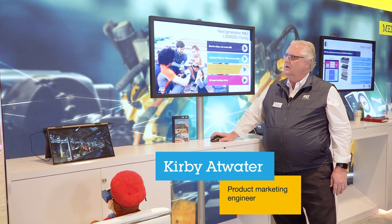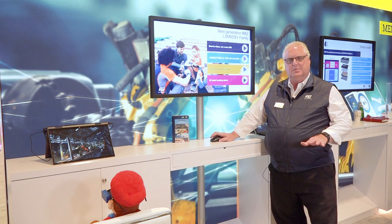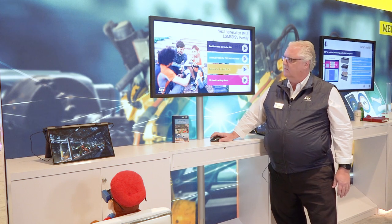Good afternoon and welcome to ST's booth at CES 2023. Today I'm going to introduce the new IMU family, pin-for-pin compatible with all of our previous devices, called the LSM6DSV family.